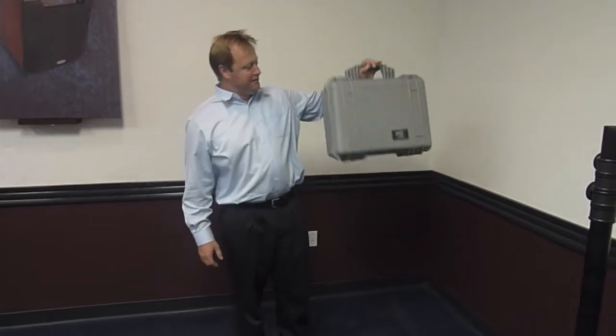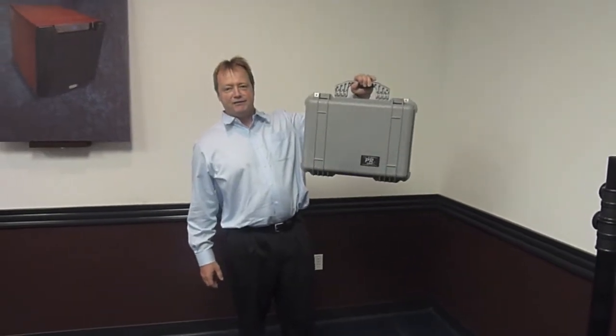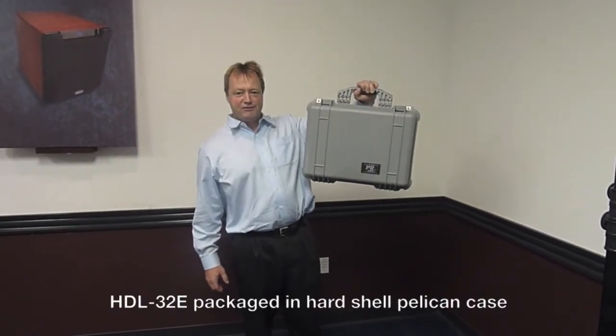Hi, I'm Wolfgang and this is the Velodyne high-definition LiDAR sensor HDL-32.